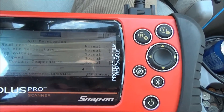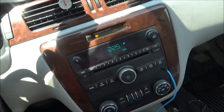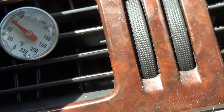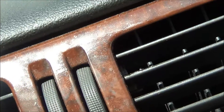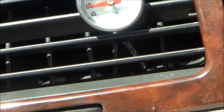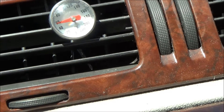I'm just going to go ahead and see what we get out of our center vent temperature. I got my RPMs up to about 1,500 to 2,000. I got a thermometer here. I got some gauges hooked up, so let's go ahead and step out and look at that.